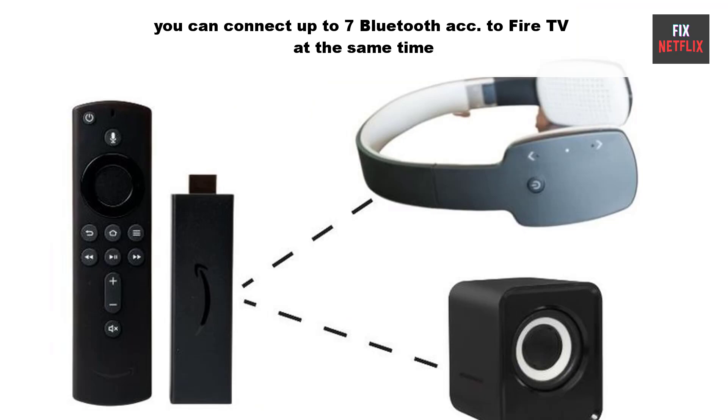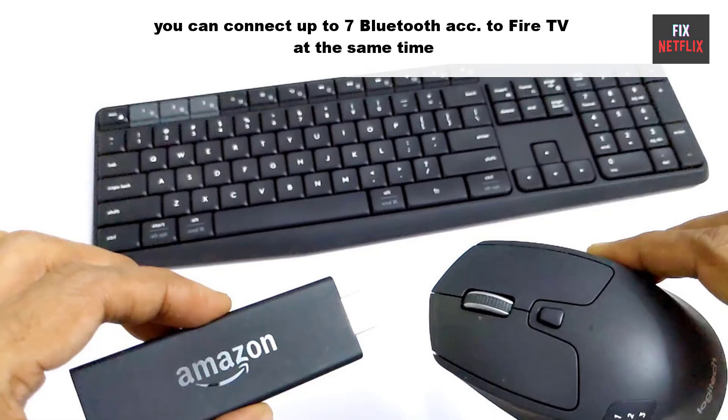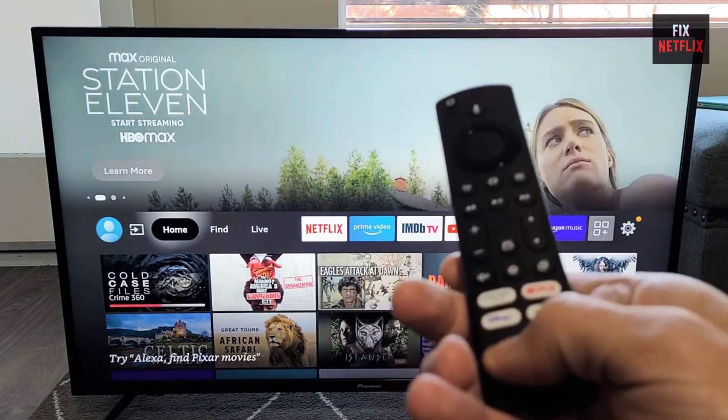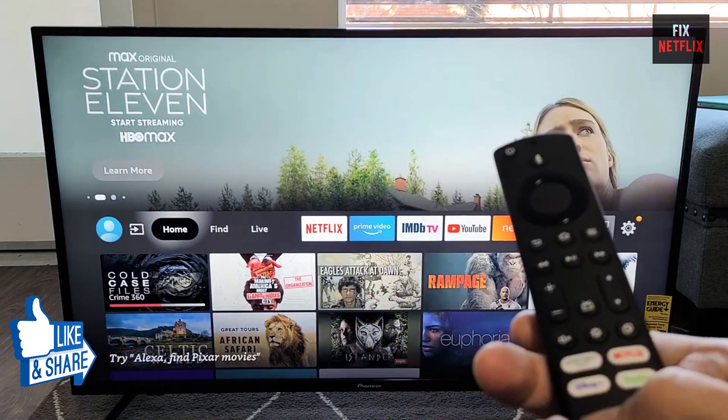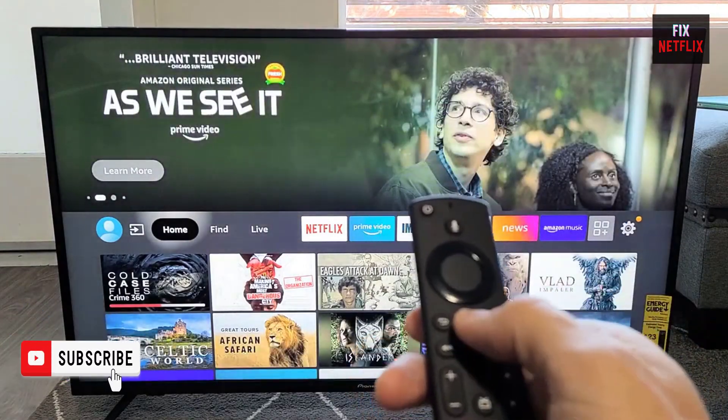For your information, you can connect up to seven Amazon remotes and Bluetooth accessories to Fire TV, but only one set of Galaxy Buds can be connected at the same time. Before we start, if you find this video helpful, please give it a thumbs up and subscribe to our channel, Fix Netflix, for more helpful tech tips and tutorials.